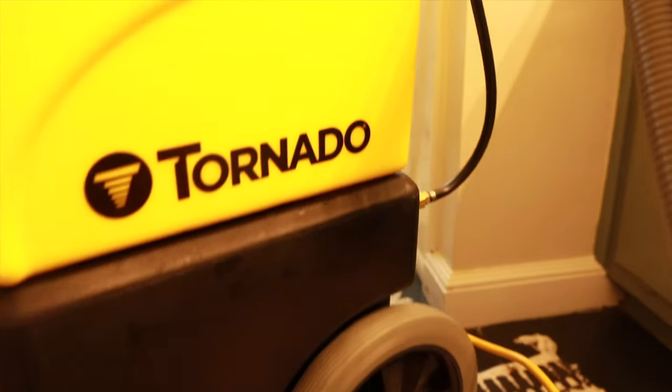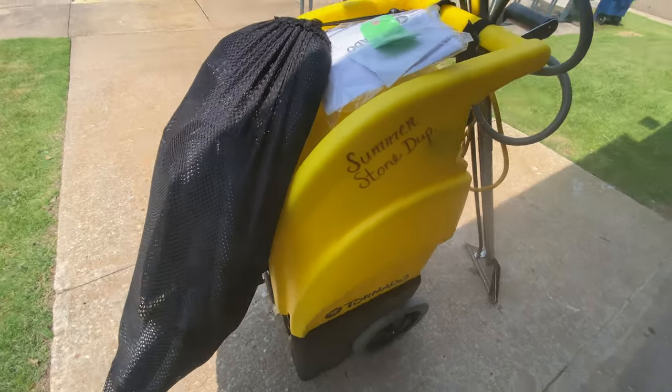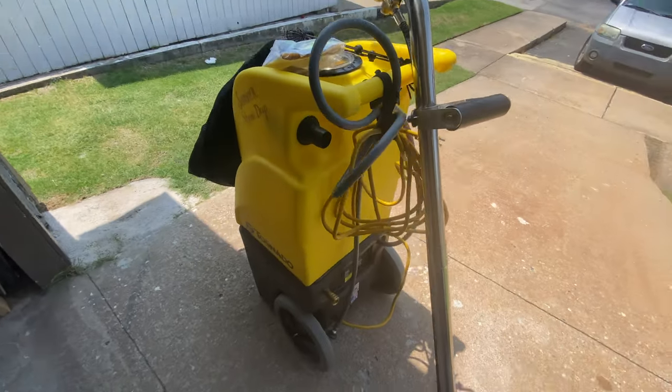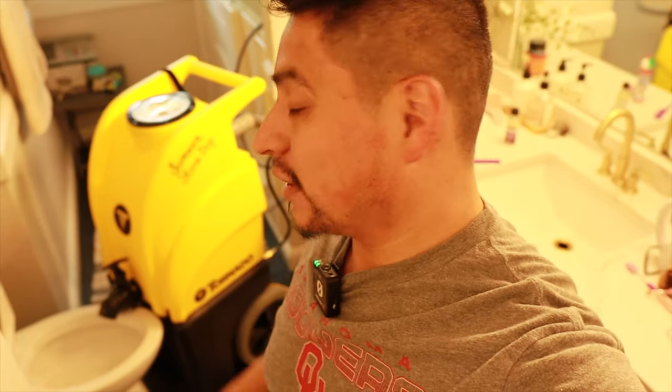What is up guys? Behind me is the Tornado 13-gallon Apartment Pro carpet extractor. It is a 70-pound carpet extractor with a 50-foot hose and stainless steel wand. We're going to use it to clean some carpets. It's set up — if you want to see how we set up the machine, that's a separate video linked below — but it's ready to go and next we're going to start cleaning.